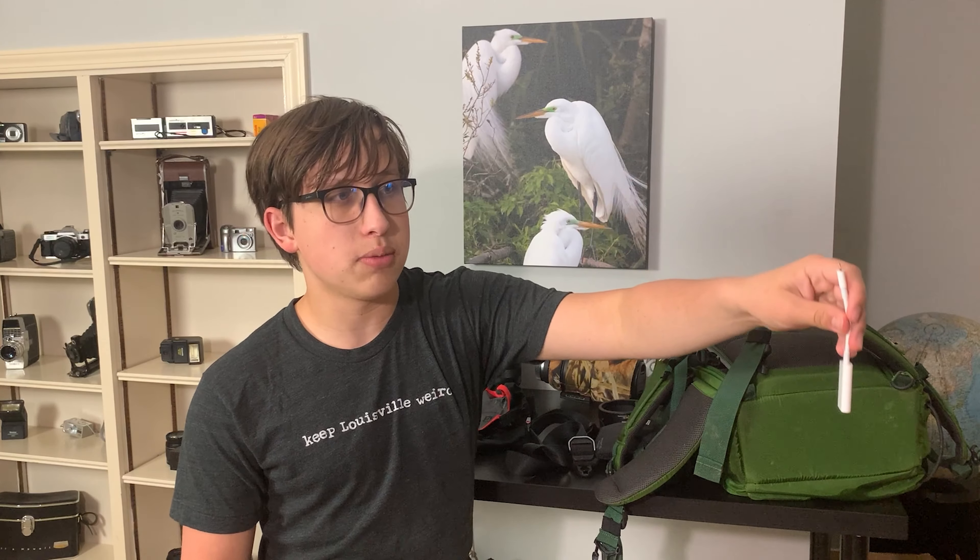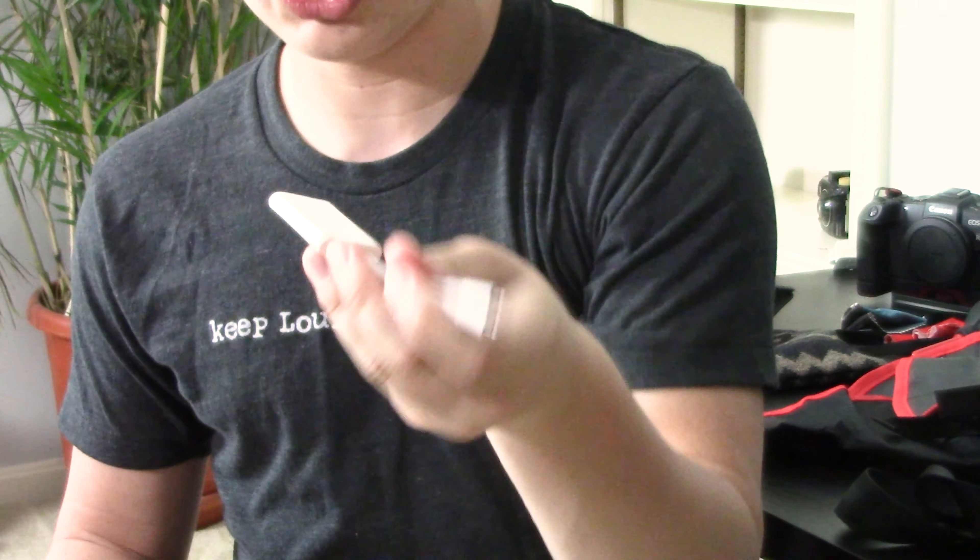Worst case, if I happen to fill up all the cards, I can just transfer all of them over to my phone — I've got plenty of storage — and delete some of the cards.